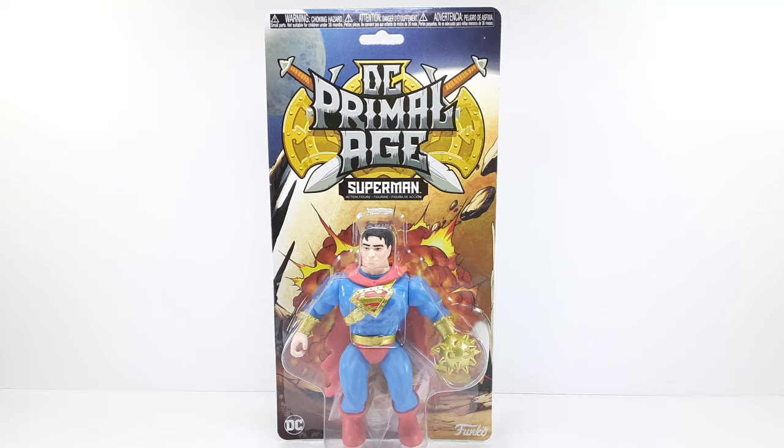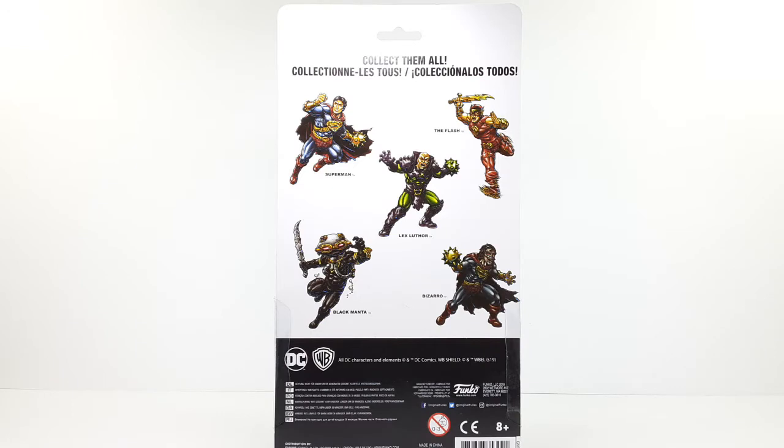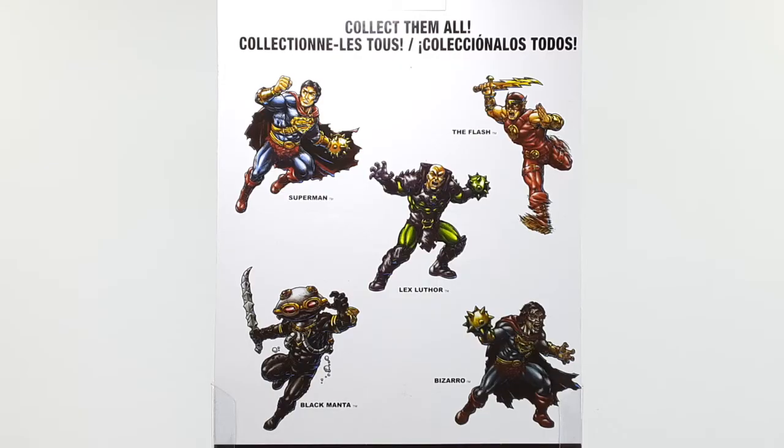Welcome back to my channel. I am IS316 and today I'm going to be reviewing Superman from DC Primal Age. This is the front side of the packaging and this is the back side of the packaging right there. Check out all those wonderful figures to collect right there. And this is a close-up of all those figures in the back.